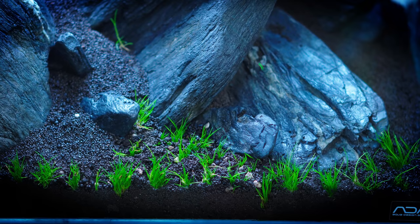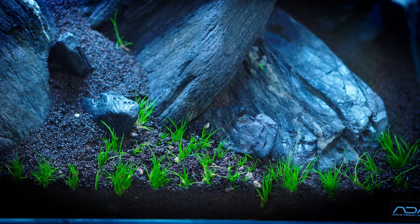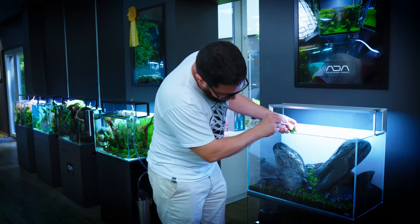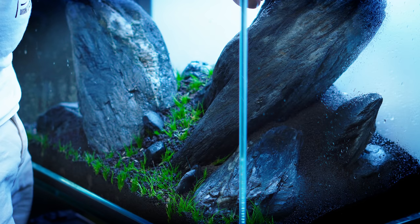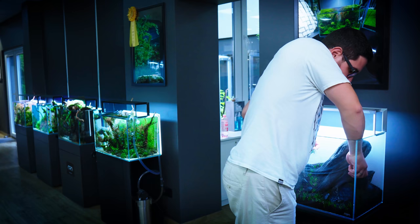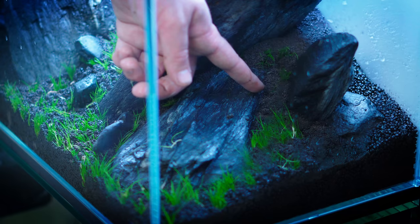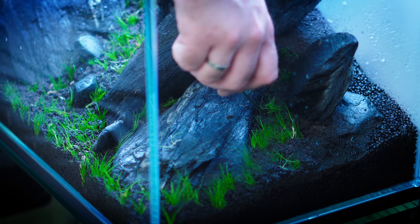Another thing is that you should plant deep — deeper than what you'd think is normal. If just the very top of the plant is out of the soil, it will come up toward the light by itself. This way you avoid the water pulling the plant out when you fill up. We'd like to achieve a nice plant density as soon as possible. There are some rocks supporting the big rock, so it's really difficult to plant there — but any carpet plant like the hairgrass will just grow over it in time.